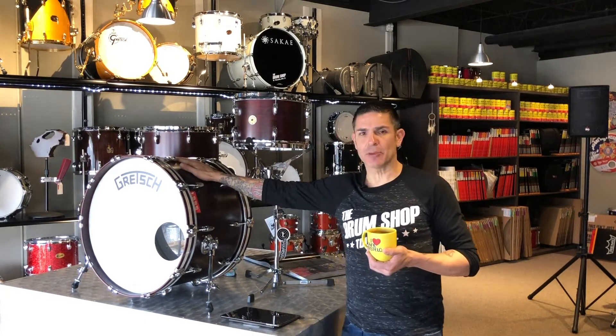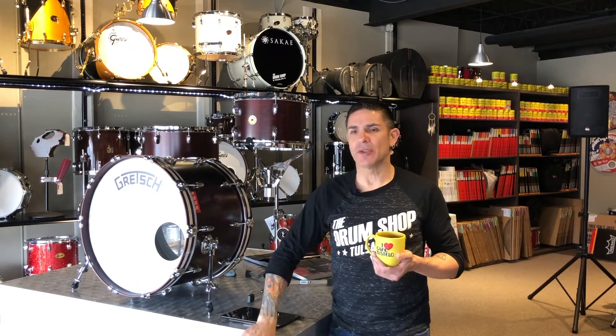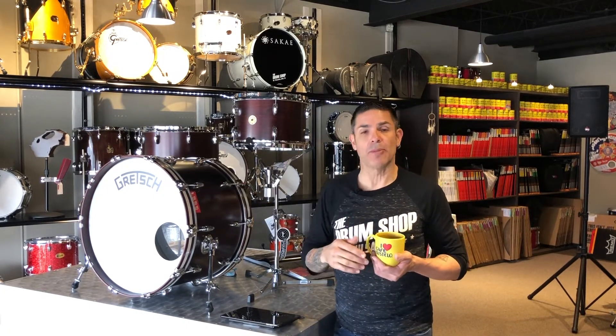We've got a Gretsch Broadcaster. This is the legendary Gretsch Broadcaster kit that has now been reintroduced over the past couple of years. It does follow the same 1920s to 1950s construction — it's a poplar core sandwiched with maple.